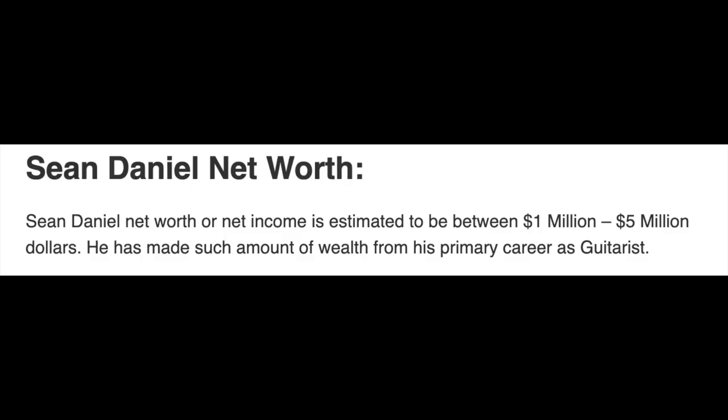When I'm not fantasizing about having the type of wealth that BuzzLearn.com thinks I have, I like to answer questions and comments that I get on YouTube, so let's get to it.